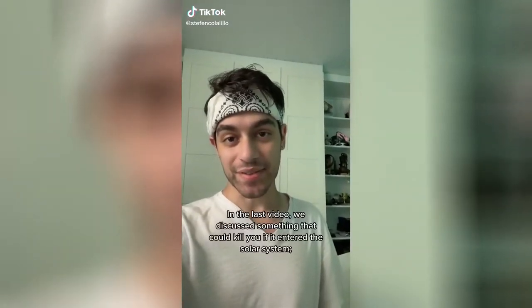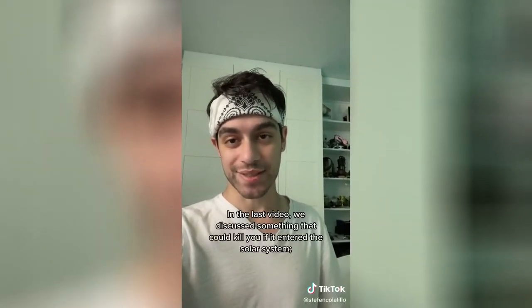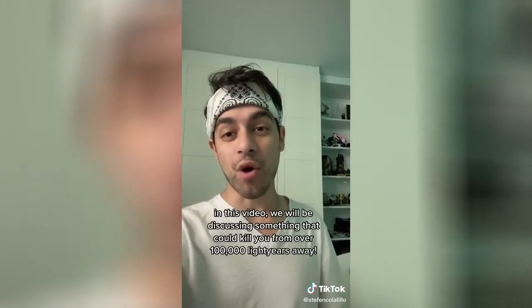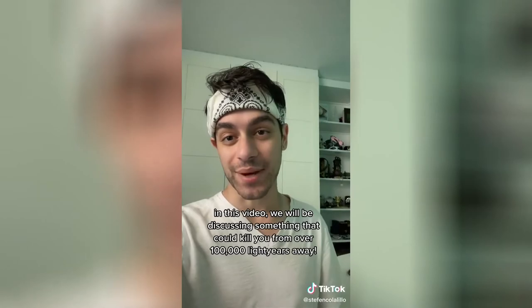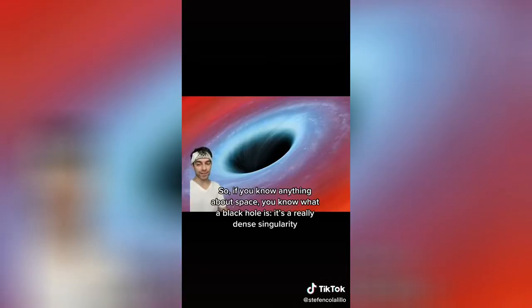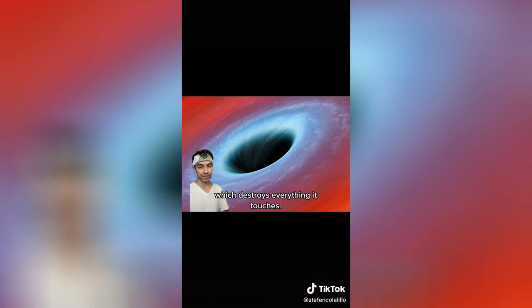Fun fact about space. In the last video, we discussed something that could kill you if it entered the solar system. In this video, we'll be discussing something that could kill you from over 100,000 light years away — and what's even more horrifying is that you wouldn't even see it coming. If you know anything about space, you know what a black hole is: a really dense singularity which destroys everything it touches.